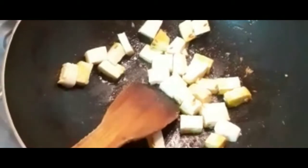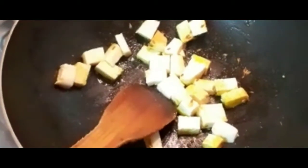Now I will add 200g of paneer. Add salt and fry. The paneer is very good.